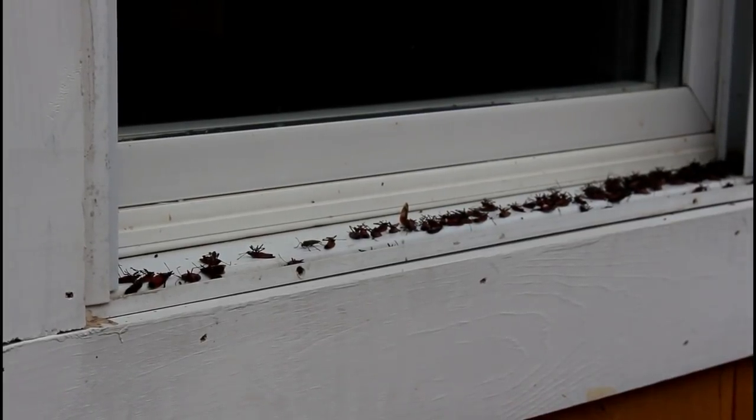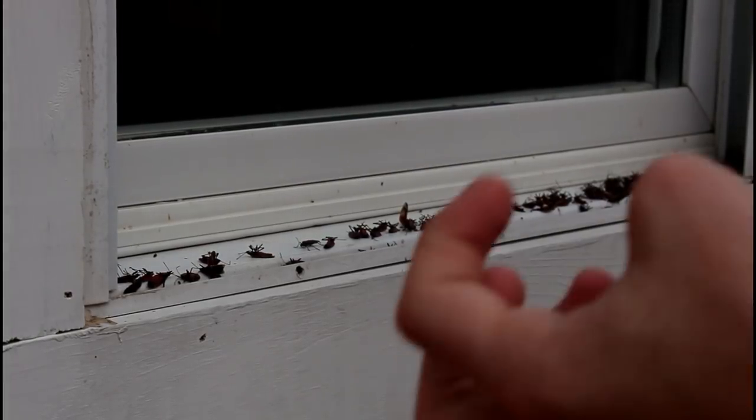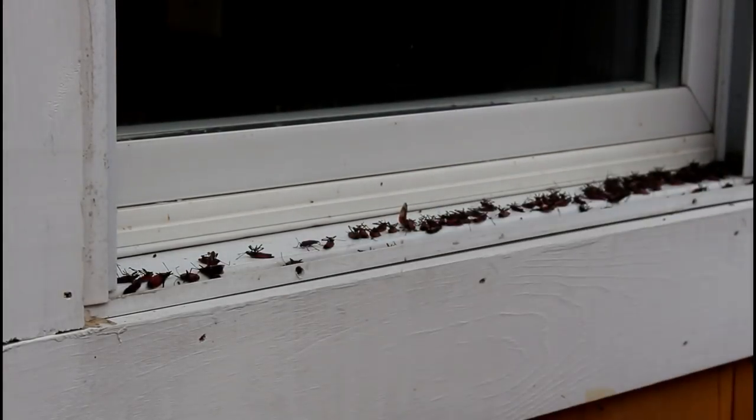I'm having lots of issues with these box elder bugs. I sprayed home defense and it looked like it worked. It's also getting really cold out so my heater's on. Look — all these are dead.